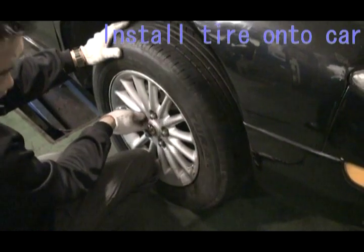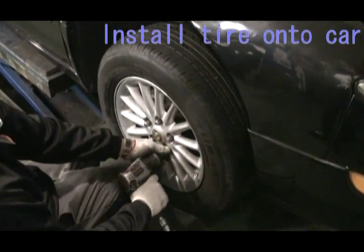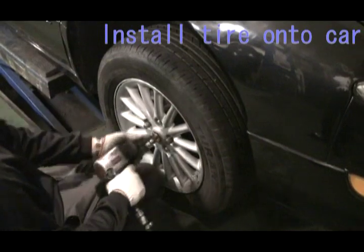Finally, install the tire onto the car. The installation is all finished.